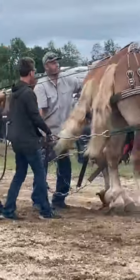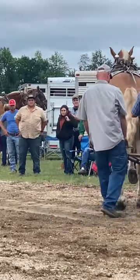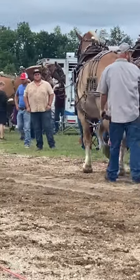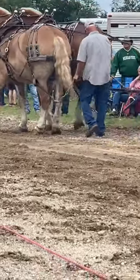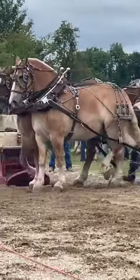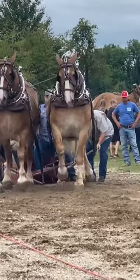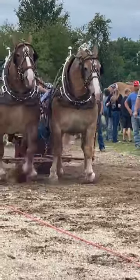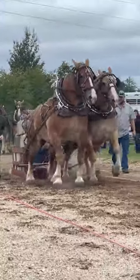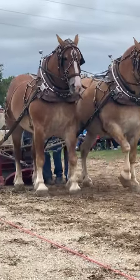It's difficult. Get that hook in the hole. The horses are ready to go. All right. Full pull for Scott Fisk. Full pull.